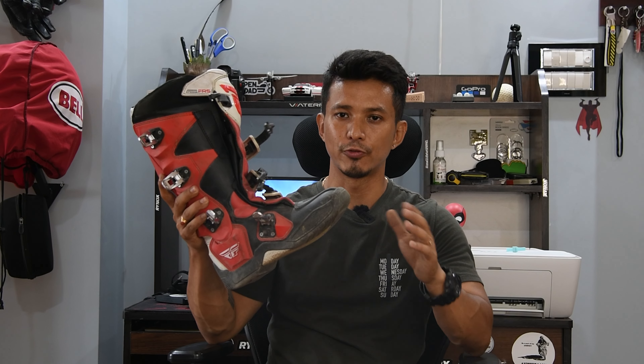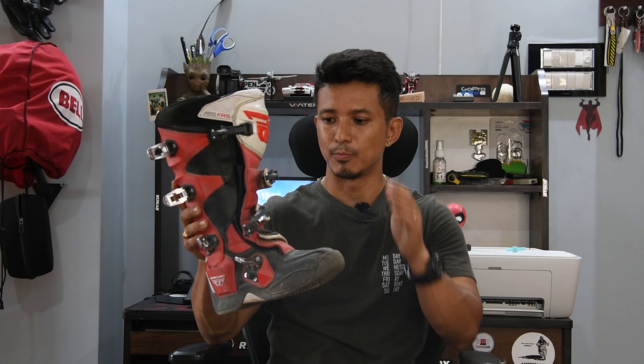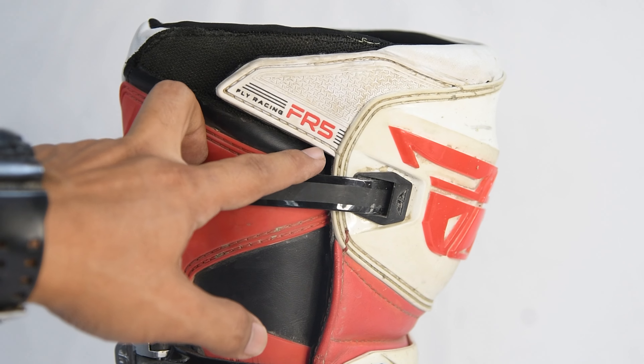I bought this boot from Store for Riders and it is around 27,000 rupees. There are many series of Fly Racing. This is an intermediate series and this particular model is the FR5.